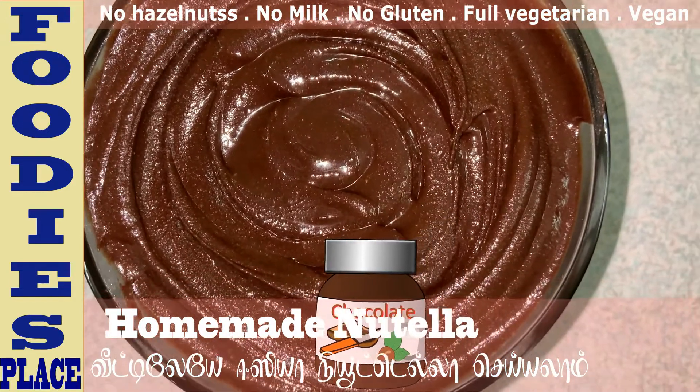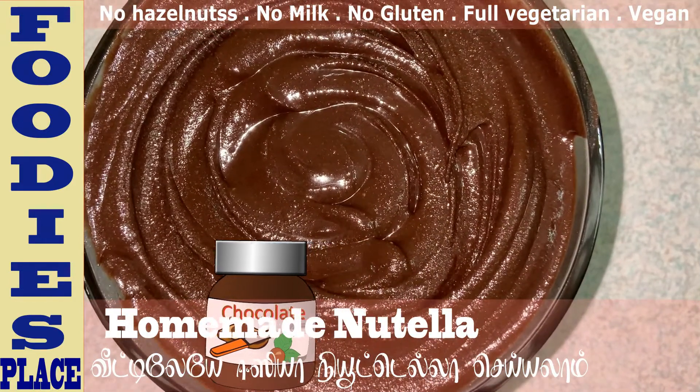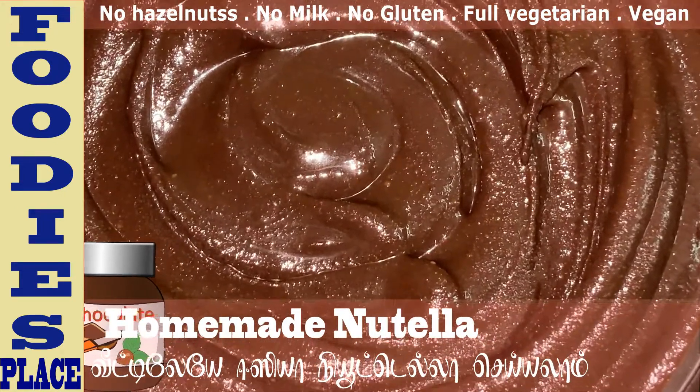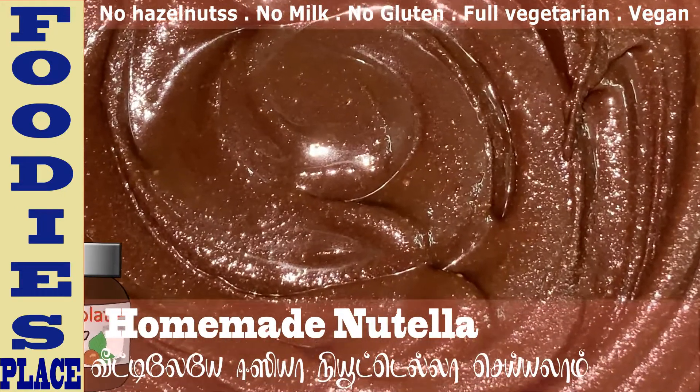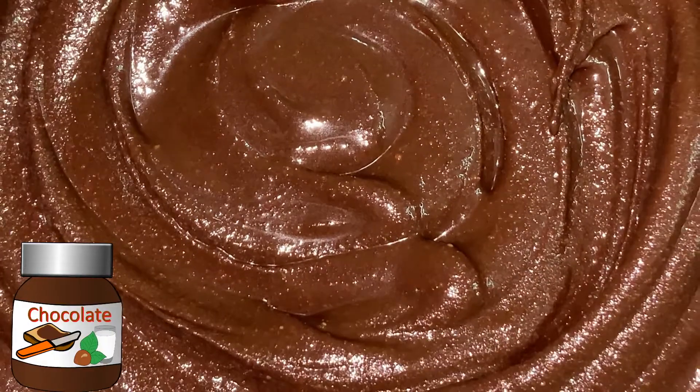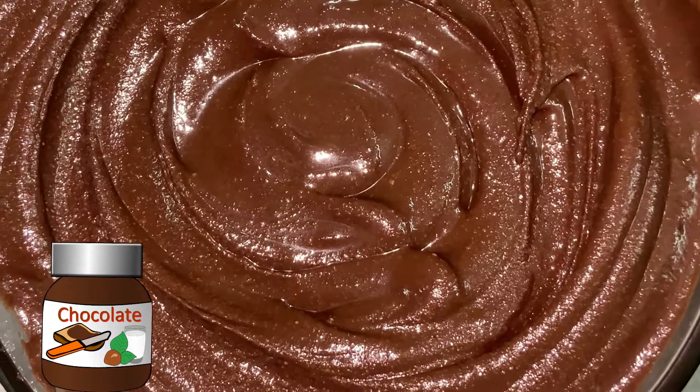We will prepare this chocolate spread. We will use Nutella as well, in a very easy way.